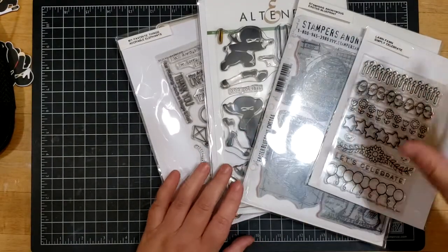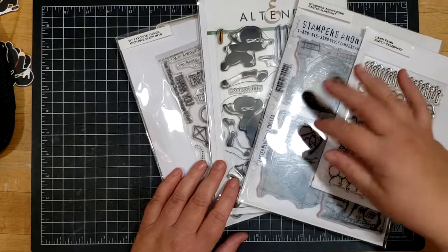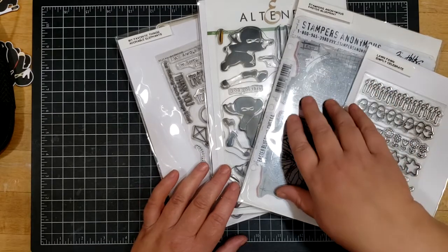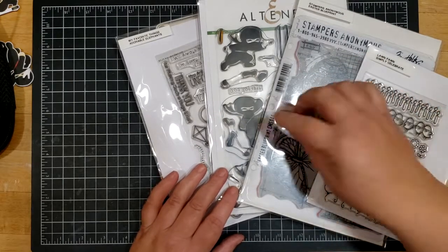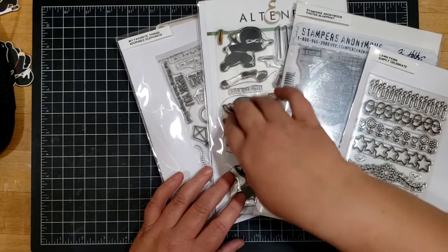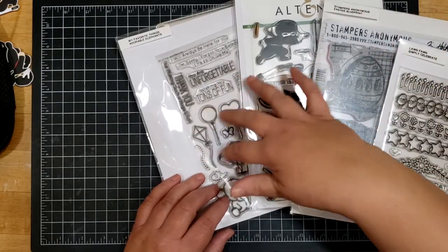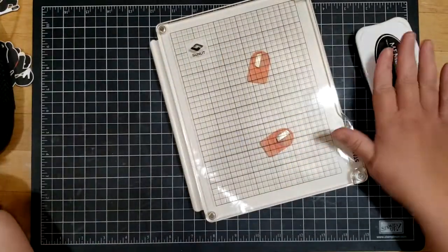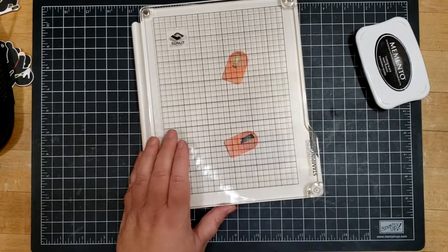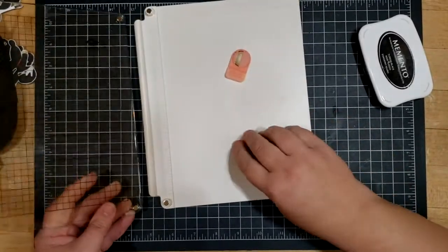I picked my stamp sets deliberately from a variety of different companies: My Favorite Things, Altenew, Stampers Anonymous — which has a Tim Holtz-type design — and Lawn Fawn. Lawn Fawn has simple lines. Stampers Anonymous has thicker foam stamps that I tend to need a stamping tool for because they require several stampings to get dark. I'm going to be using Memento ink for this, which is typically the ink I use.